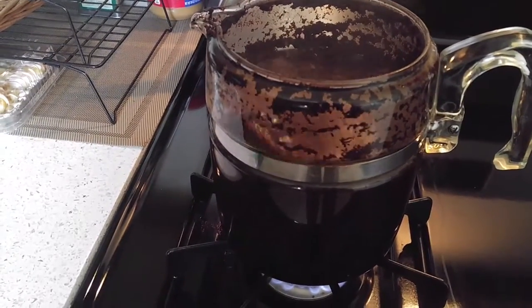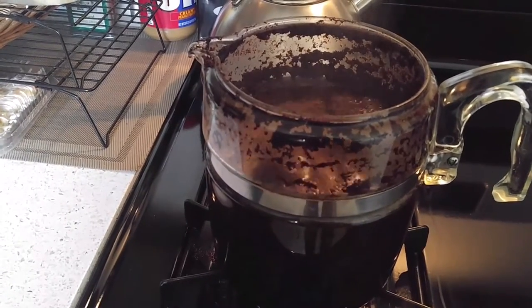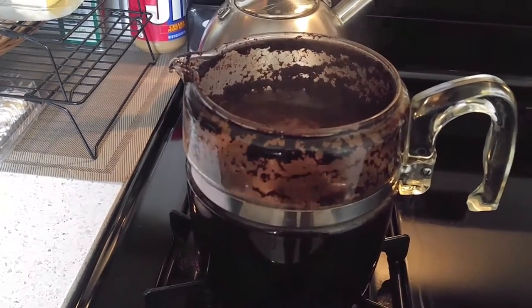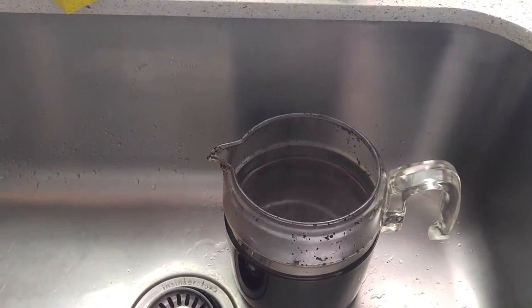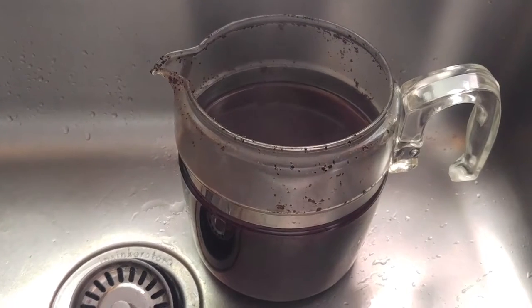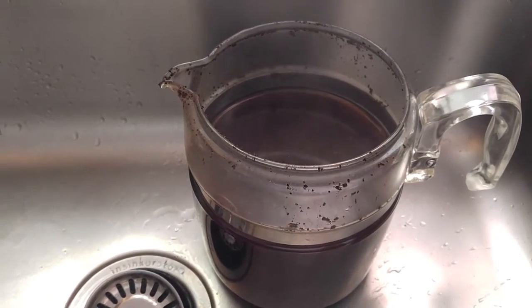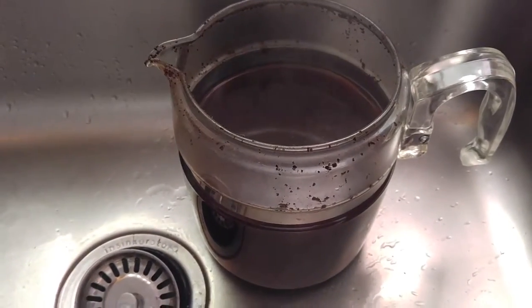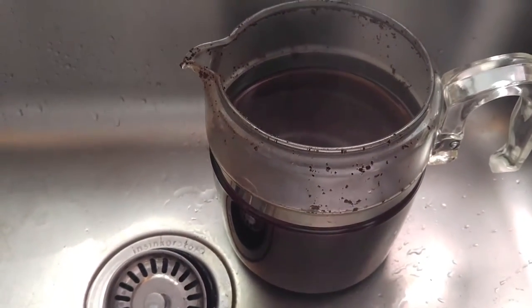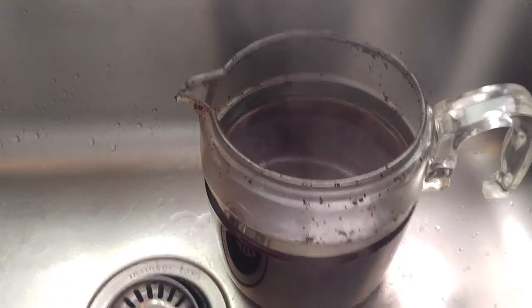I think I might have over-boiled it because it's going to be hard to get the grounds off the sides there. It's been three minutes. I just took it off the burner. While it was boiling, I used a silicone spatula and kind of removed the grounds off the sides and splashed it up. So let's get that cold water and pour it in and see what happens.